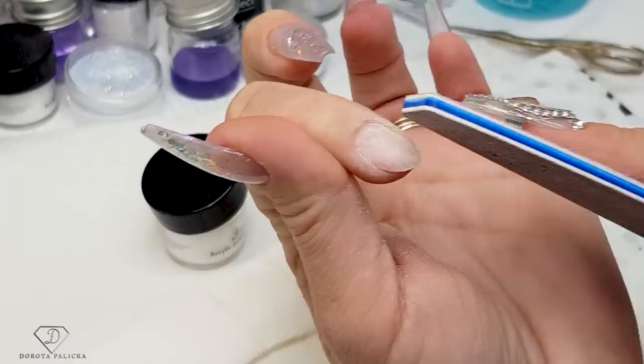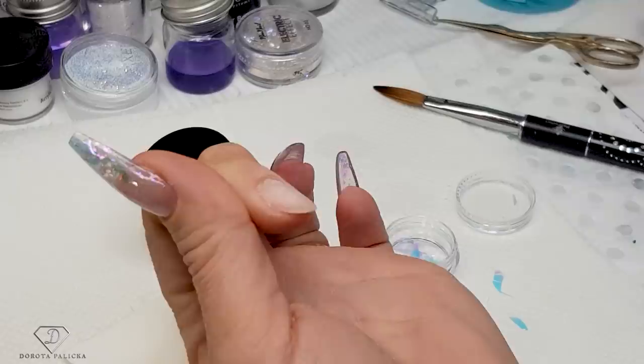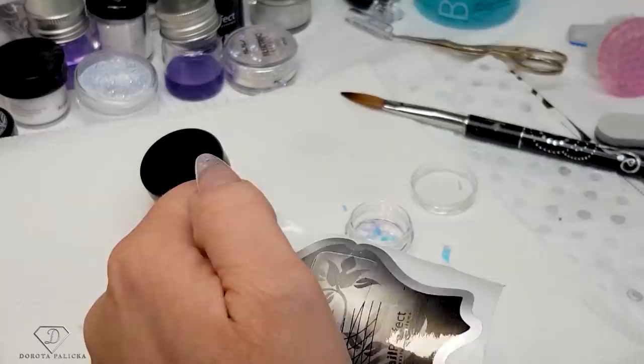I remove the shine from my natural nail, then the next step is to remove the dust and dehydrate with the blue scrub. Blue scrub is a nail dehydrator. You can see the skin there — I can't file it as it's living tissue underneath my nail. For the forms I'm going to use the Nail Perfect sculpting forms.